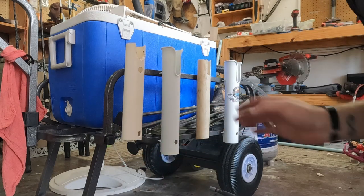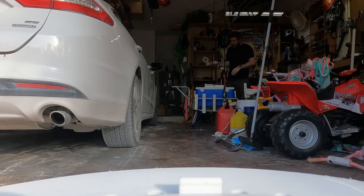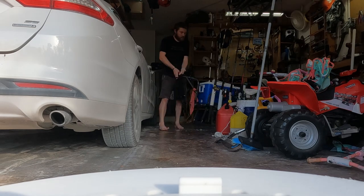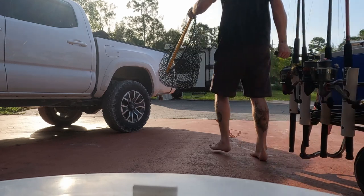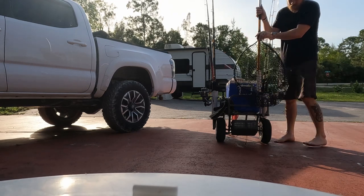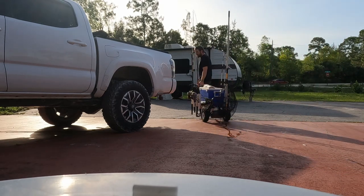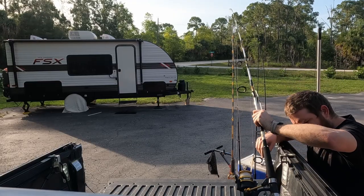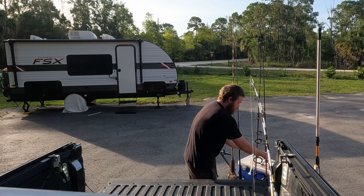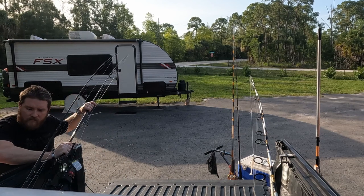I got an extra hole but it's all good — put the poles in, ready to fish.